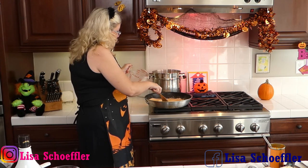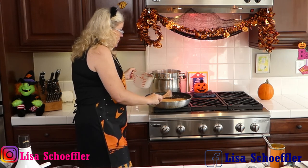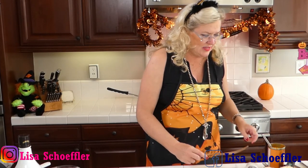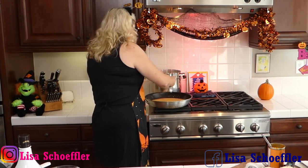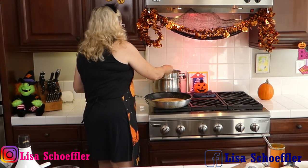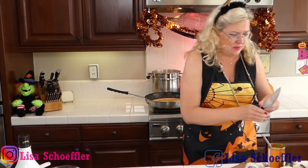This already smells so delicious! We've got our milk and half-and-half combo going into the sauce. I'm also going to use some white pepper — about a generous half teaspoon. There's our timer — let me get the white pepper in and then check the pasta so it doesn't overcook.